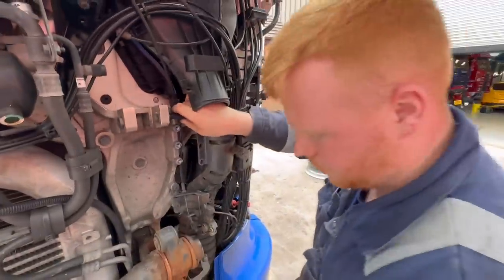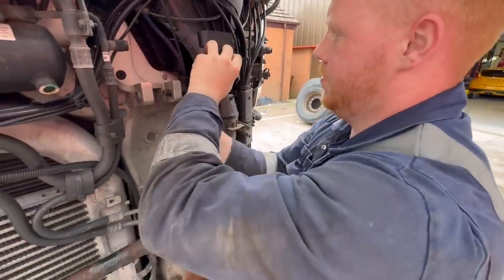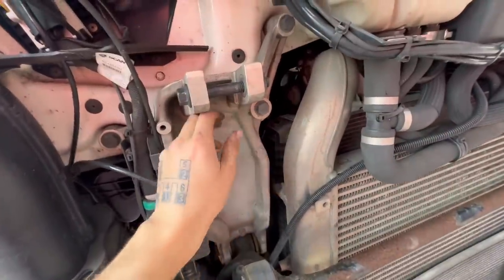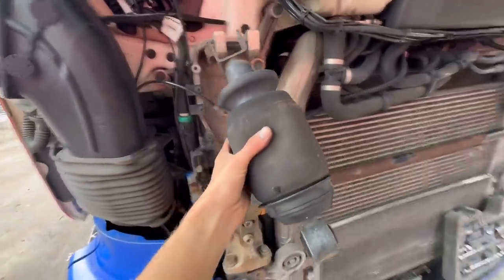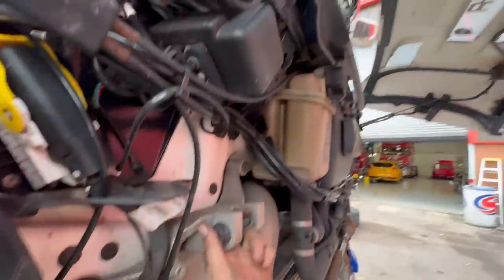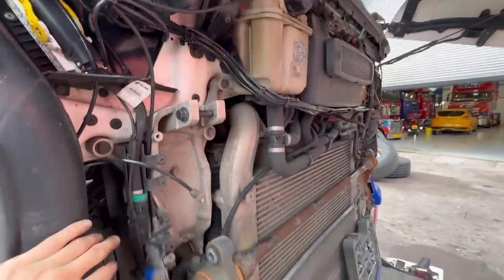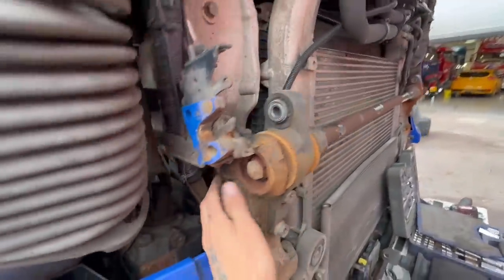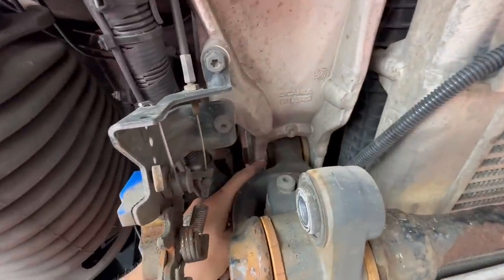Scania's better than Volvo because they make it harder for you. Not hard — remove the airbags from the front. These are your cab front mount airbags. We're just going to use a tool to lift the front end of the cab up in the air, and that allows you to get into the cab mount bushes, unbolt them all, take them out and replace them.